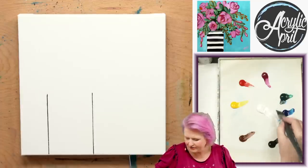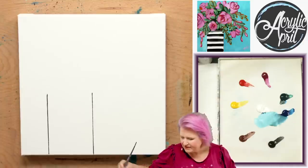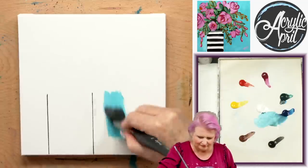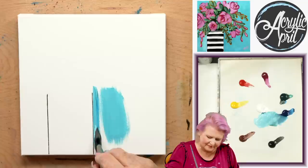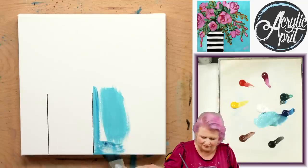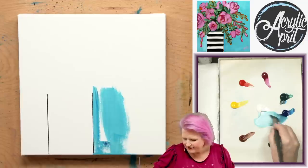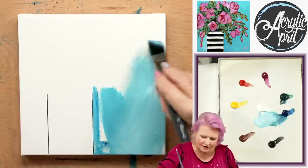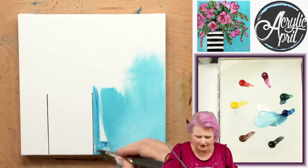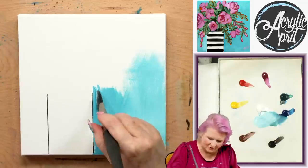I'm going to take a little bit of my phthalo blue and phthalo green together and we're going to make some turquoise. Isn't turquoise just the best color? I like angle brushes because sometimes they give me nice lines. You can paint the sides if you want — you're not wrong to do that, it's not required. And this background doesn't have to be an even uniform color; some of it can be lighter, some of it can be darker — that's what's nice about what we're doing.